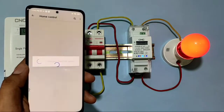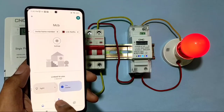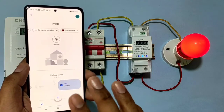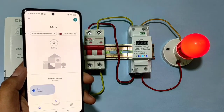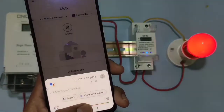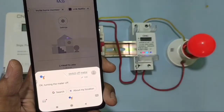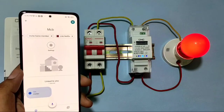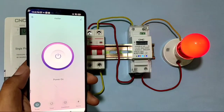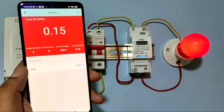After linking, it takes a few seconds and the device connects with Google Assistant. You can then start and stop your load with voice commands — for example, saying 'switch on meter' or 'switch off meter.' Practically, you can see: 'turning the meter off' is confirmed by the assistant.